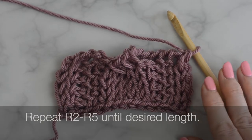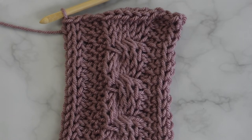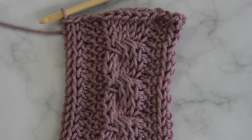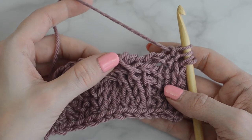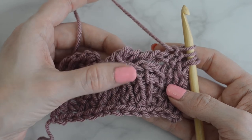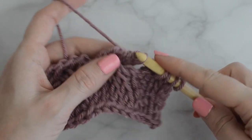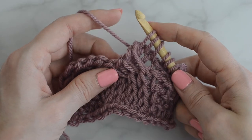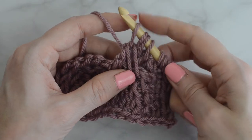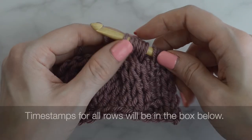Repeat row 2 through row 5 until the desired length, and then bind off. Continue watching this video to see how to work into the stitches in the next row. If needed, I have a separate video tutorial on how to bind off — the link will be in the box below. I have made my first stitches and now I am ready to work into the stitches from the cable in the previous row. Work into the back stitches, and then the front stitches, and continue on.